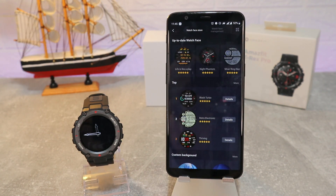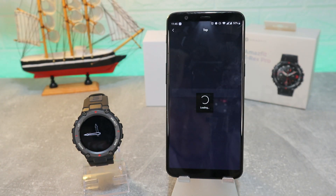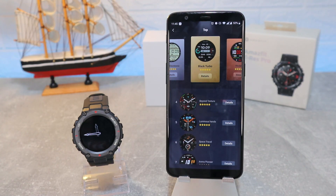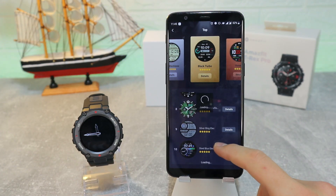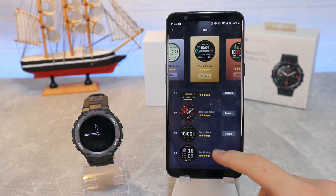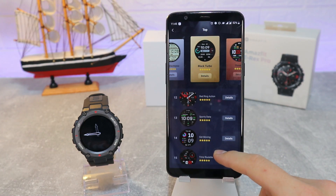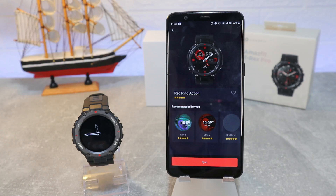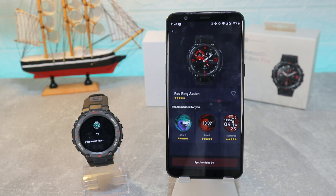The interesting part is the store where we can find watch faces for the T-Rex Pro. Let's go ahead and search for a new watch face and choose whatever you want. You can also customize it quite a lot. I personally prefer the always-on display. Let's choose a new one and see how it looks — the process takes under a minute.